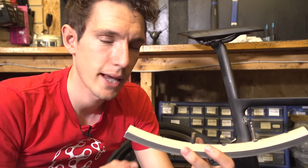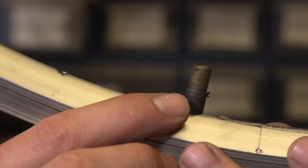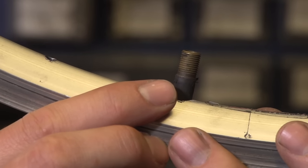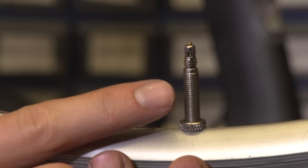Step one is to work out what type of valve you have on your wheels. Bikes are likely to have one of two: a Schrader valve, like that, which you'll find on your car, or a Presta valve, like that one, which you will find on most road bikes.